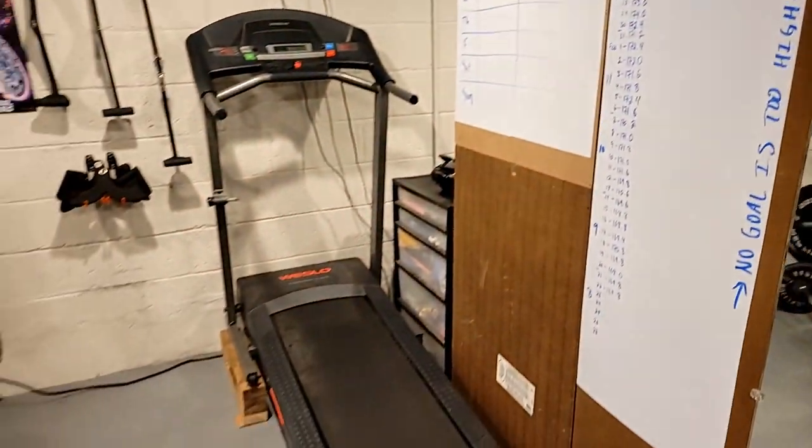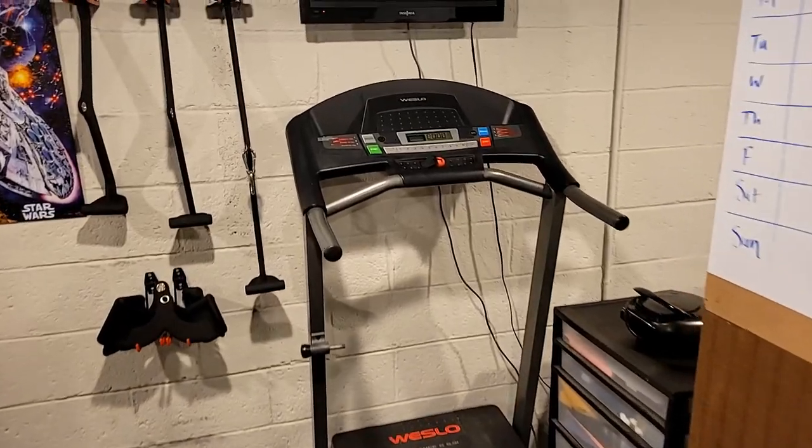Alright, here we are. Let's get into the tour. First things first, we got the treadmill. This is where every workout starts, just some light cardio to get warm. Moving on.